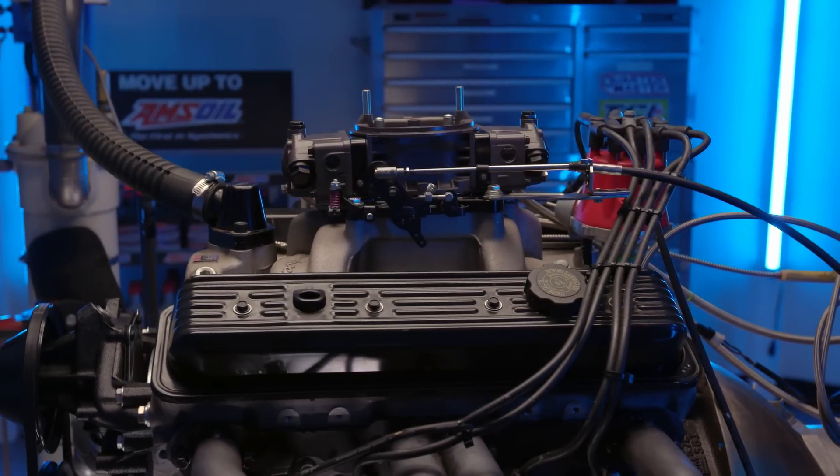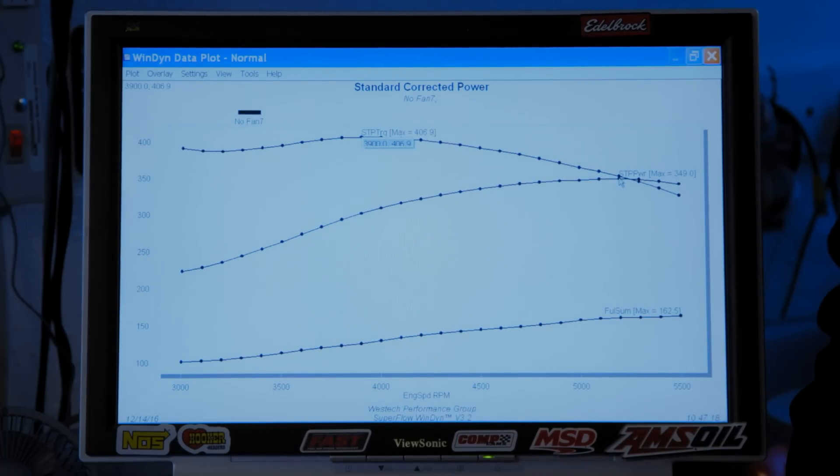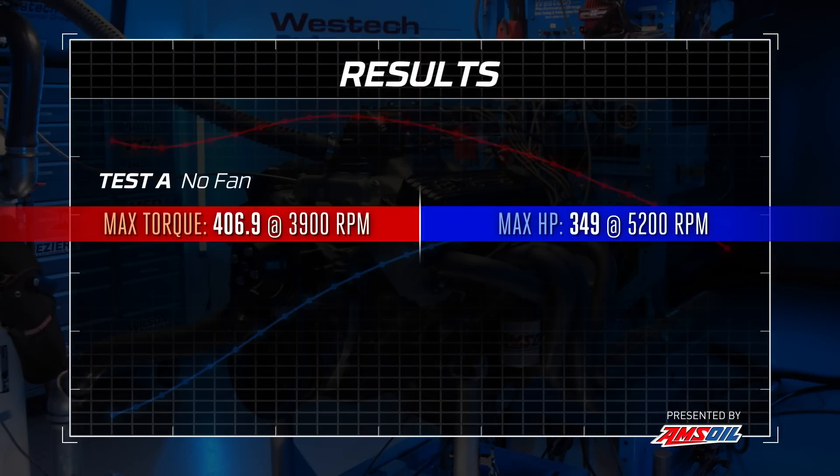It's a pretty good little motor — consistent and healthy. It's the ultimate average small block Chevy, and it runs really smooth. Here's what we got: it just made 406.9 pound-feet of torque at 3,900 RPM, and up top we're looking at 349 horsepower at 5,200 RPM. Pretty average little small block Chevy, but that's all we need to know to move on and start killing power with cooling fans.